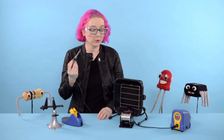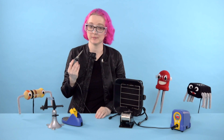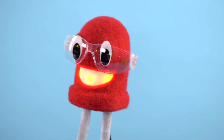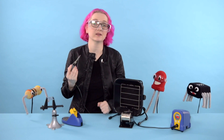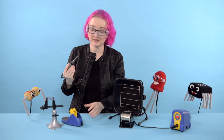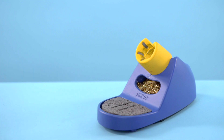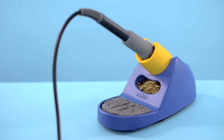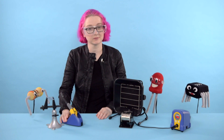You should only hold the soldering iron by the handle and never touch the heating element. And because it's so hot, you can't just put down a soldering iron anywhere. You need to have a stand that can withstand the heat. This soldering iron stand is made out of metal so it doesn't burn, and it has a wide, flat base so it won't tip over.